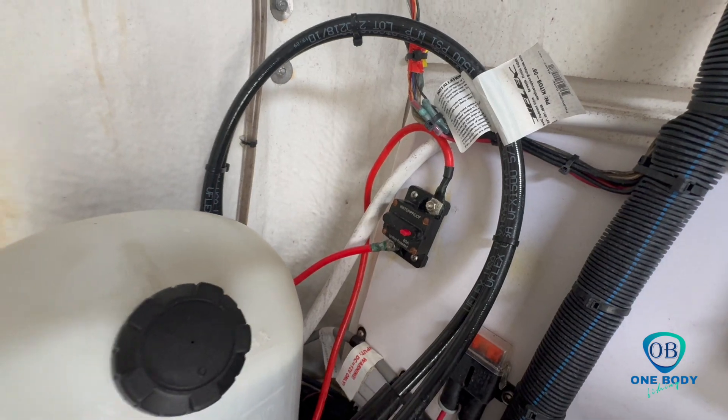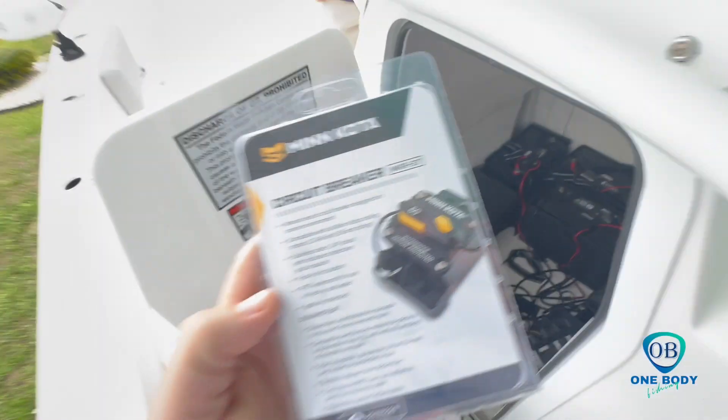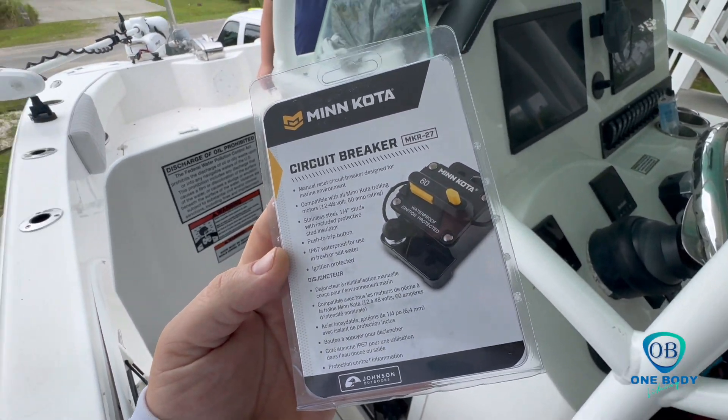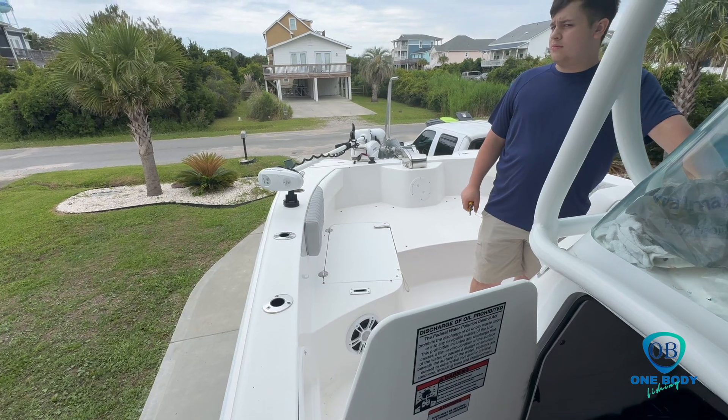This right here is bad, and we're going to be replacing and installing it with a Minn Kota MkR-27 main disconnect breaker for our Minn Kota trolling motor.